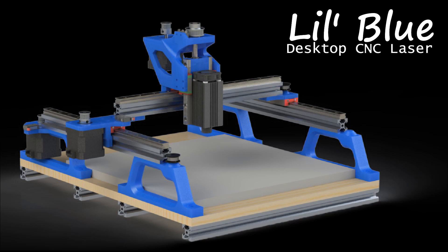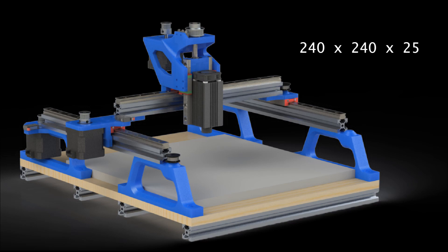I designed it in SolidWorks and tried to make it simple yet capable. The travel is about 240 by 240mm and I wanted it to be 2.5 axis, so I made it with 25mm of z-axis travel in the head for multiple depths of cut.